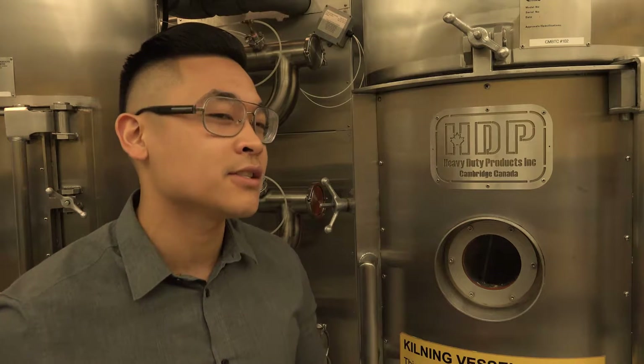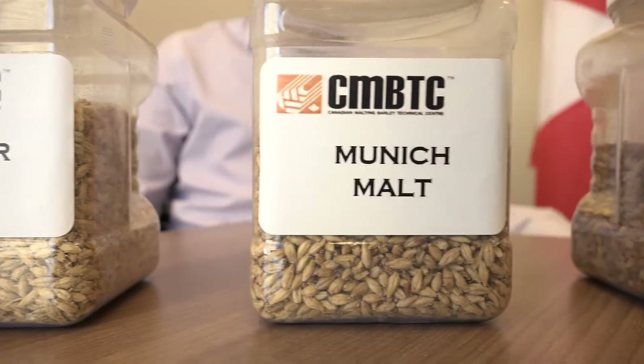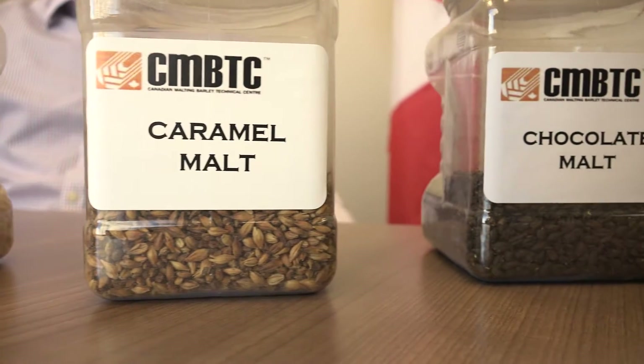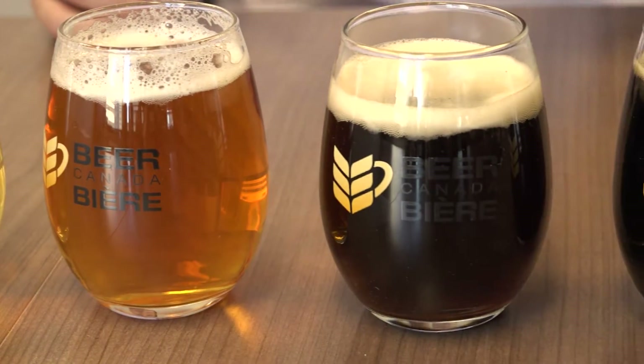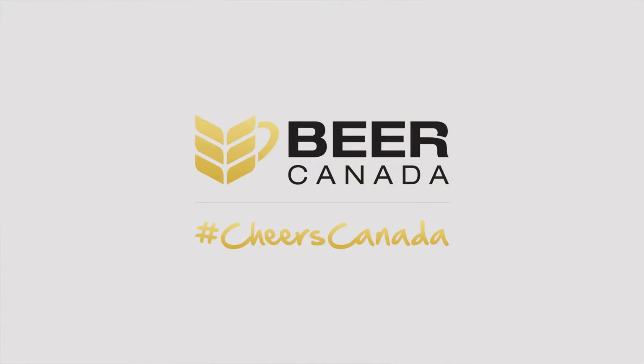At the very low end of 80 degrees Celsius you get base malts, brewers malts, pale malts. If you increase those temperatures you'll get anywhere between caramel malts, crystal malts, and black malts if you want to. So next time you drink a beer, if you notice the color and the flavor, a lot of those are contributed back to the final malts.